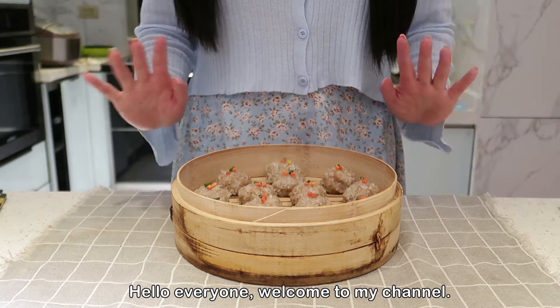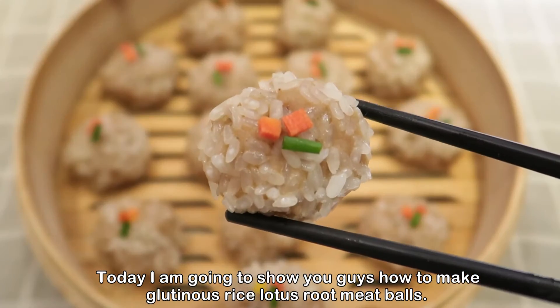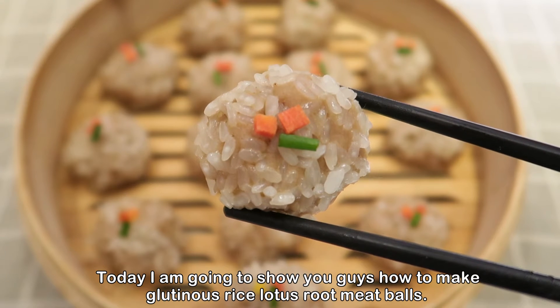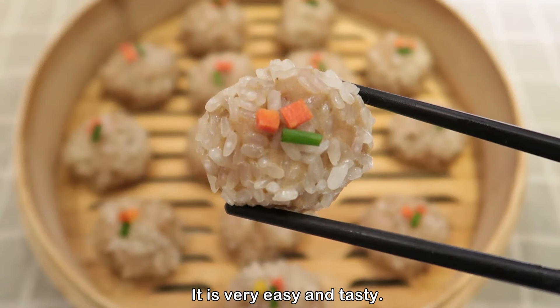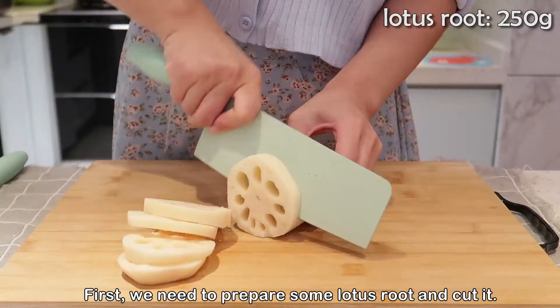Hello everyone, welcome to my channel. Today I'm going to show you guys how to make glutinous roast rice lotus root meatballs. It is very easy and tasty — hope you will like it. So now let's start.